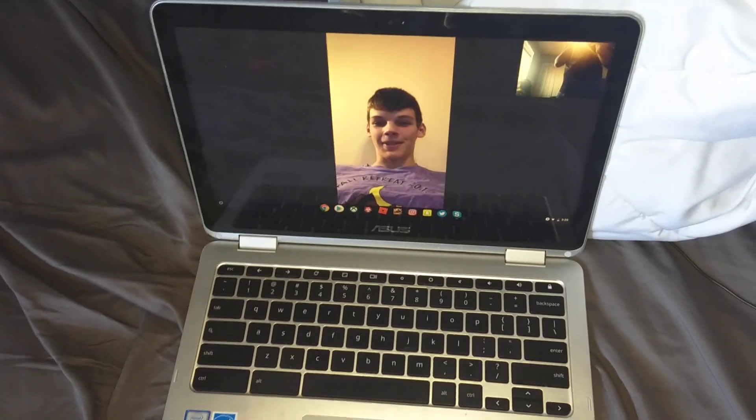Hey guys, what is going on? It is ARA Productions here and welcome to a new video. So before we start, I am joined by Will from NZ Alarms.